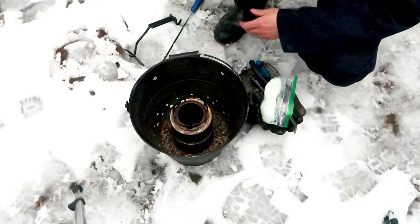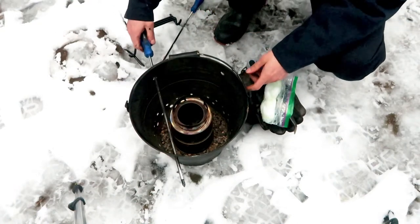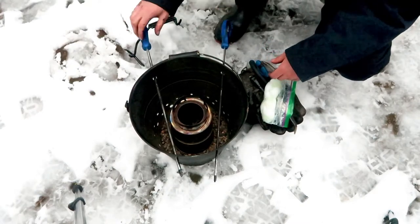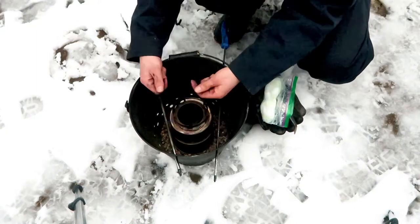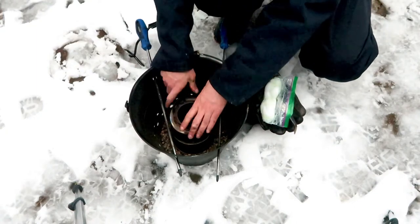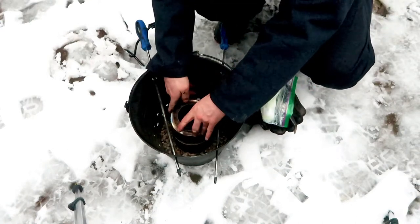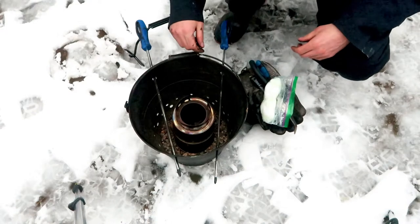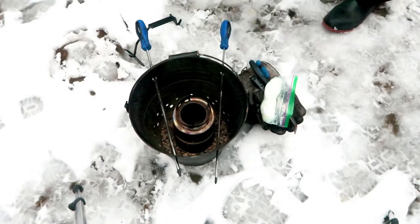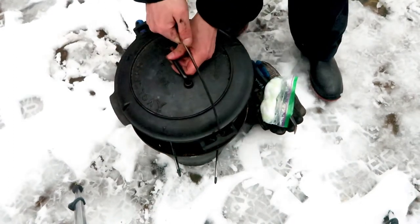I put the wood gas stove inside the bucket, then I put some long shank screwdrivers through the holes. The next thing I do is adjust the height of the stove — the top of the stove should be about a thumb's breadth or a finger's breadth from the screwdriver, so there's a little gap between the top of the stove and the screwdriver so the flame has somewhere to exit.